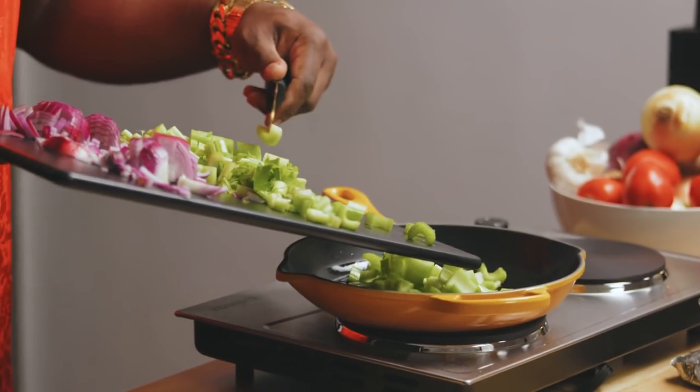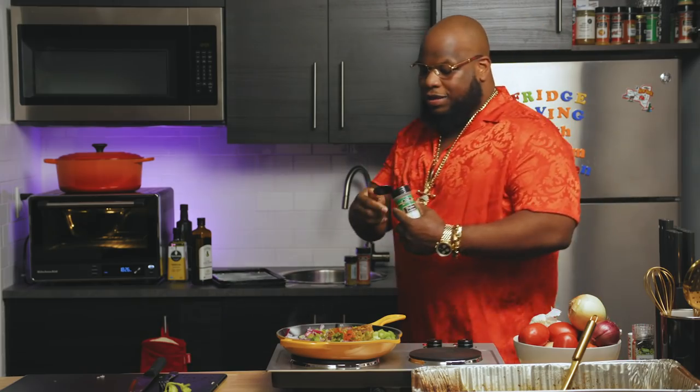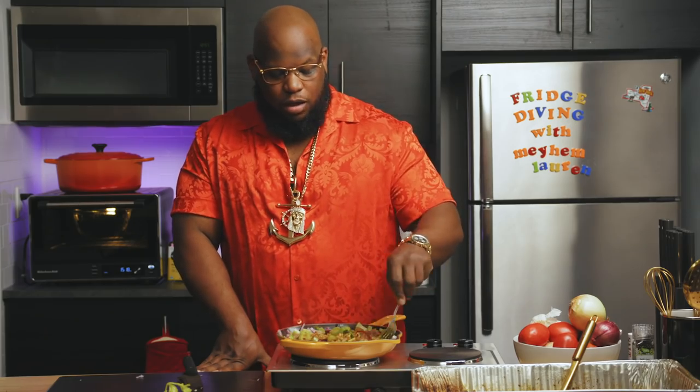Now we're going to go to the spice rack. Splash of curry powder. Rosemary — you can't spell Thanksgiving without rosemary. Cayenne. Couple of thyme leaves. Splash of garlic powder. Cooking down, getting to where it needs to go.